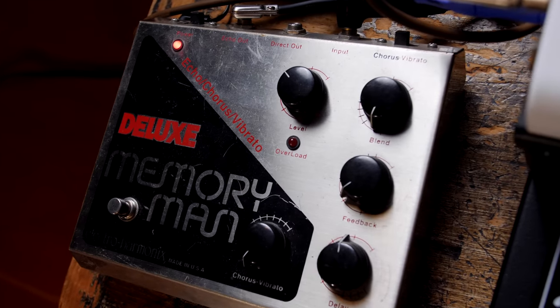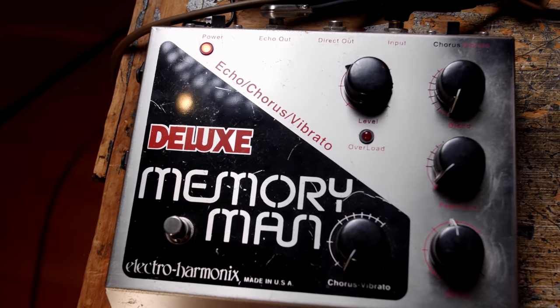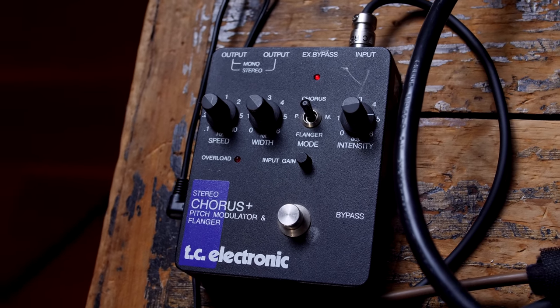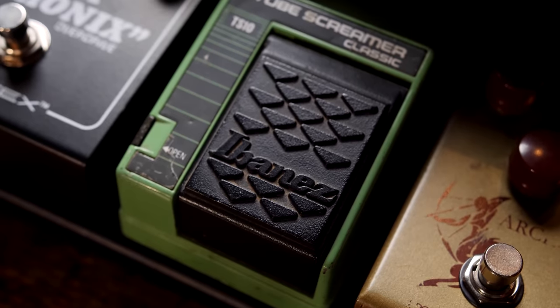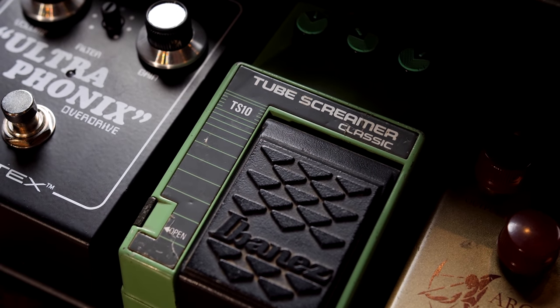Also in the signal chain, we have the Deluxe Memory Man, which is going to be used through both clean and dirty examples. We also have the Stereo Chorus from TC Electronics, used in all the clean, dirty, and dirty rhythm examples. And for our dirty rhythm, we're going to be bringing in a TS-10 Tube Screamer, because Eric Johnson would sometimes use that to tighten up some of the lead tones and give it a little more body.